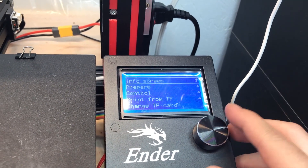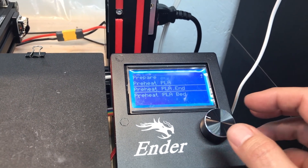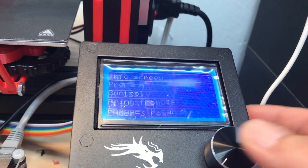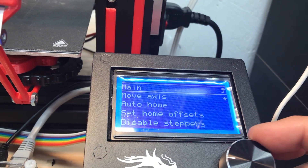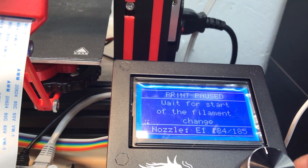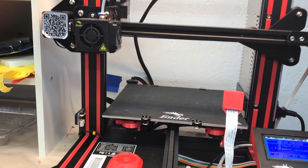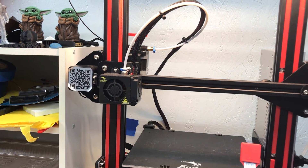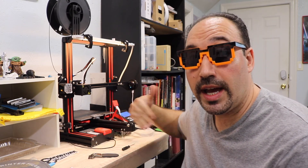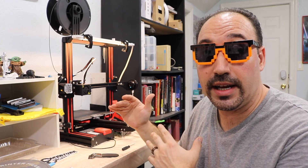Alright, so we're at the printer. We're going to hit the button, go down to Prepare, and scroll down to Preheat PLA — I preheat just the end. Once it hits temperature, we're going to change the filament through the menu. We'll hit the button, go to Prepare, and you probably didn't see this before, but Change Filament appears once it's heated up. We're going to hit Change Filament. Basically, what happens is it pushes some filament through and then backs it out, so there's nothing clogging the head. Now it's backed out enough that it's not in the hot end, and I can pull this out.